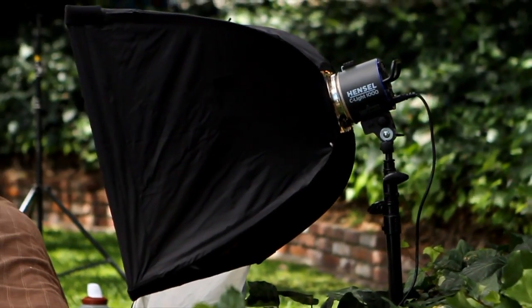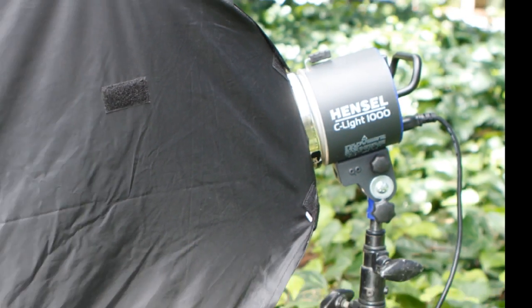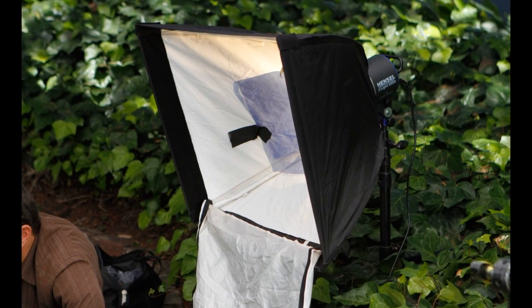I added a small fill light so that I could see the snails and some of the items on the bricks a little more clearly. This is a Hensel 500 watt hot light with an open face soft box attached.